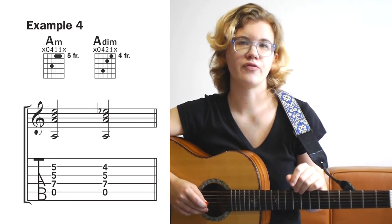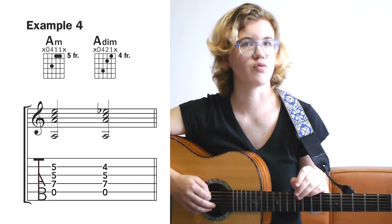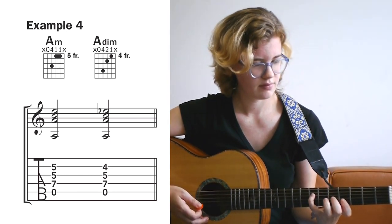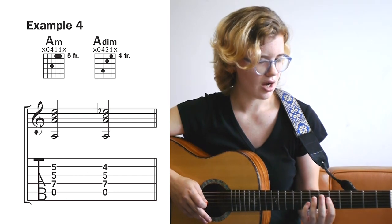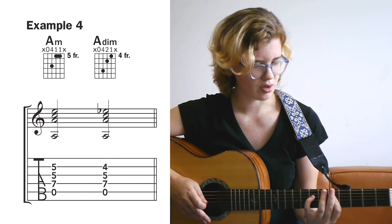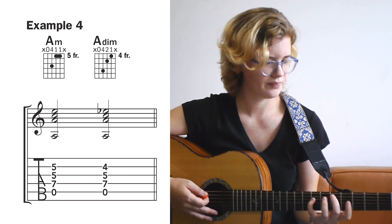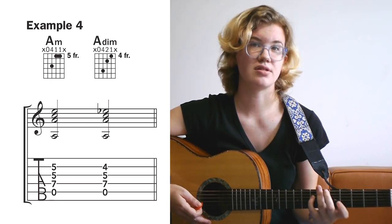In example 4, we move a little further up the neck. We're still using the four middle strings, still playing the root note on the open A string, and still leaving the E strings out. To make for the smoothest transition, I suggest a slightly unusual fingering: play the note on the seventh fret with your pinky, and bar the notes on the fifth fret with your index finger. That way it's easier to move your index finger back to the note on the fourth fret, which also happens to be the fifth.